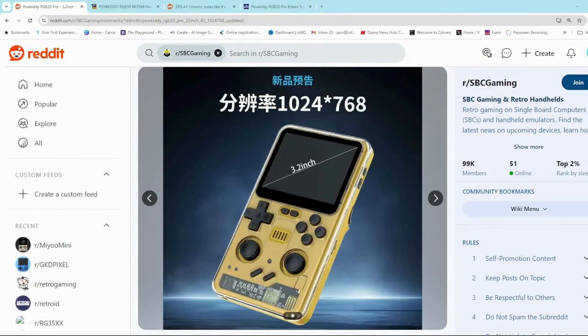Greetings all and welcome back to the channel for another quick informal discussion about a new up-and-coming handheld that I found out about recently. This is it here — it's going to be called the PowerKitty RGB20 Pro.